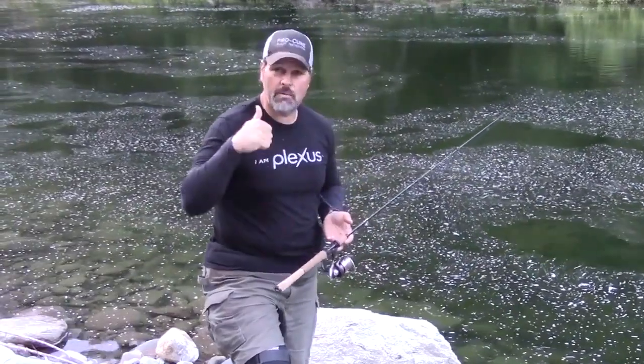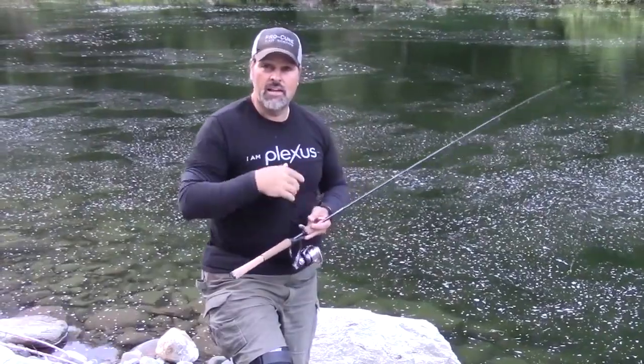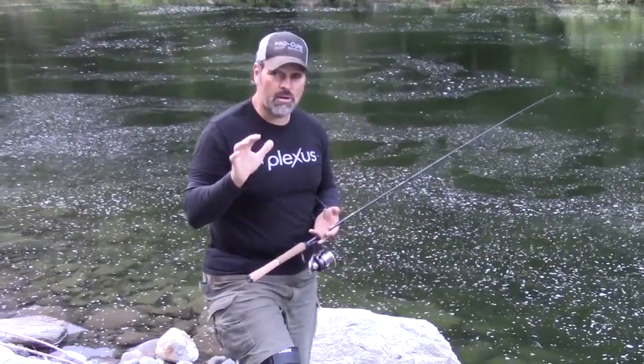Anytime you're using a sinking bait — whether it's a spinner, a spoon, or a little jig — there are some things you need to keep in mind when you're plugging, especially when you're on the shore. This applies to plugging from a boat too, but primarily from the shore.